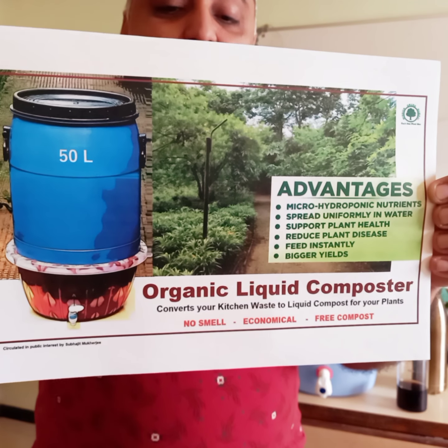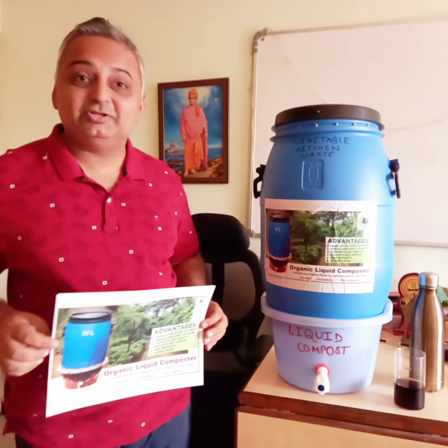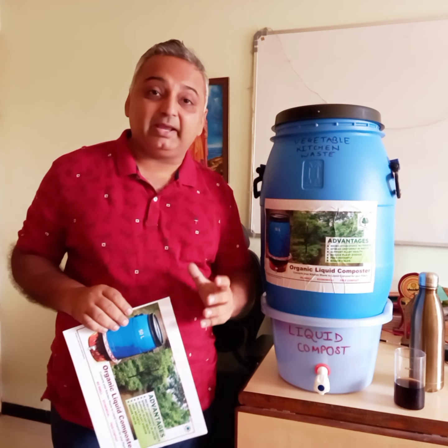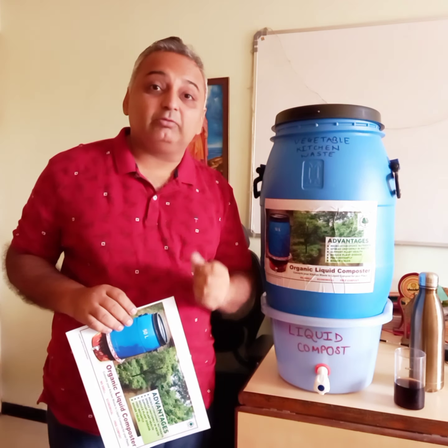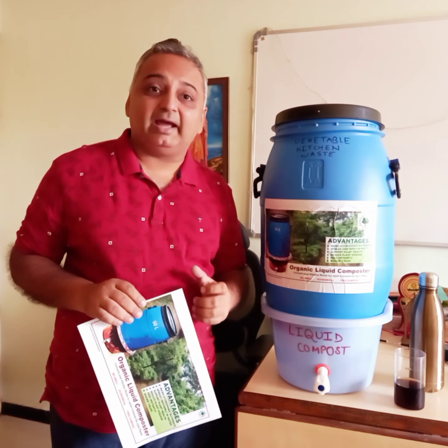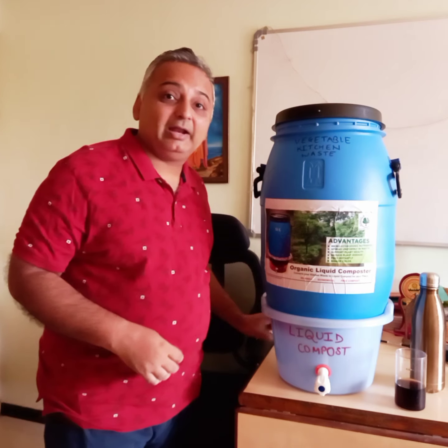We are going to discuss about organic liquid composters. Thank you so much for liking the initial video where I have been talking about this innovation which you can make at home — taking out liquid compost from your day-to-day wet waste and using it. This is something very important and based on your feedback and questions I'm trying to make this video.